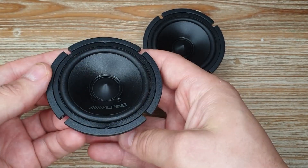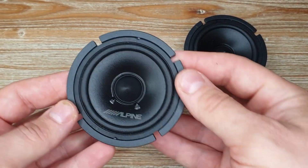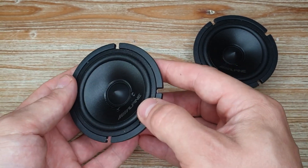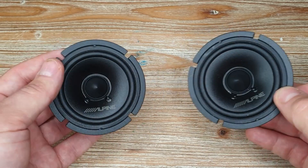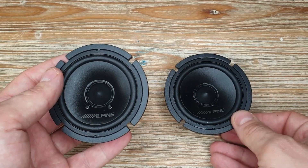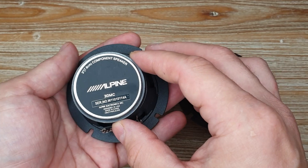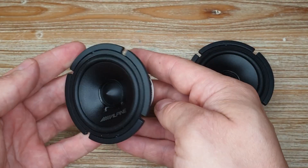Nothing really special — the main difference from a budget driver would be the cast aluminum basket, because budget drivers usually have stamped steel. However, this is not a budget driver; a pair costs $199. They're not available to buy in the UK, and when I reached out to Alpine customer service two years ago, they said they're not planning to sell them there, which is a shame.